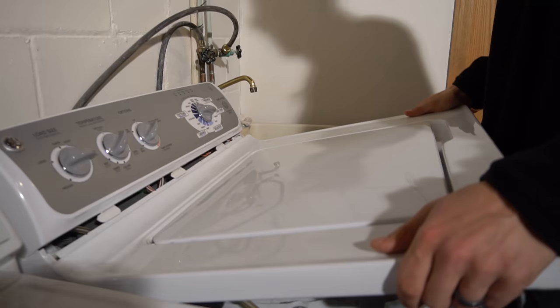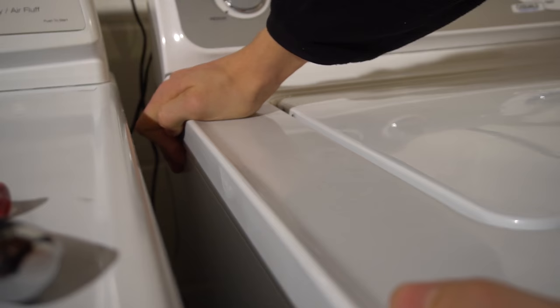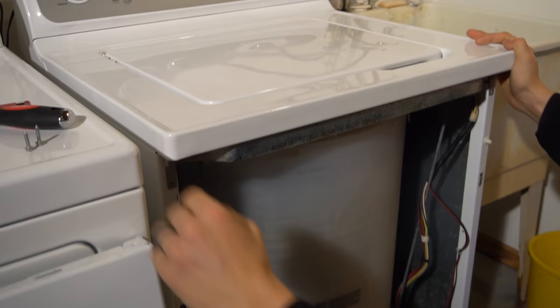You put the tabs in first on the top, slide them to the right like that. Then — and this is kind of the tricky part — you've got to get this to slide in. It's hard to explain; you're just going to have to try it. You've got to have it slide into a spot that's in the back there. Once you see it, you'll believe it. Then put the screws back in.